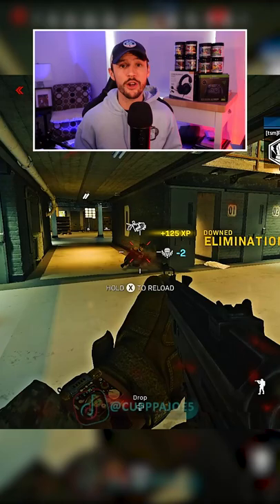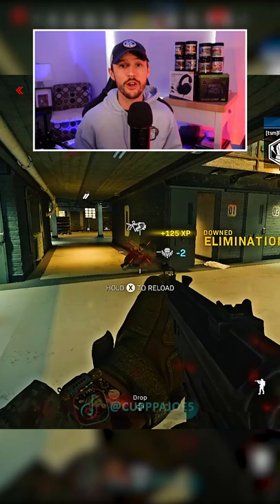Now, this is one settings change and it's going to require a lot of practice, but I promise you it's going to help you get better movement. Go into your settings and change your button layout to Bumper Jumper Tactical Flip. It makes your right stick crouch, prone, and slide, and your left trigger or L2 jump, allowing you to do all those movements without taking your right thumb off the right stick.